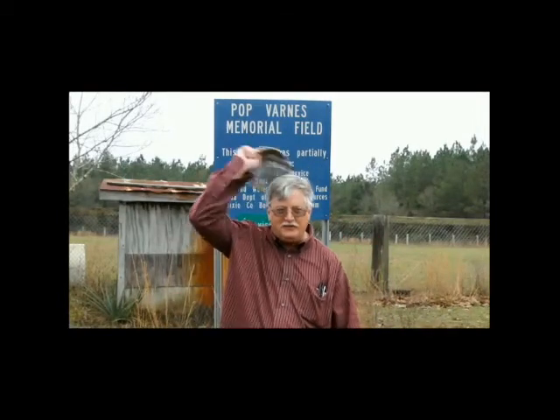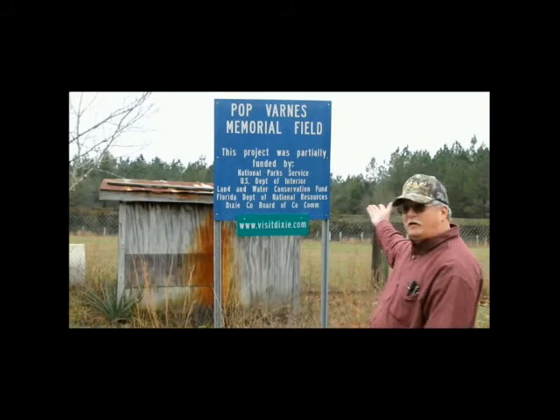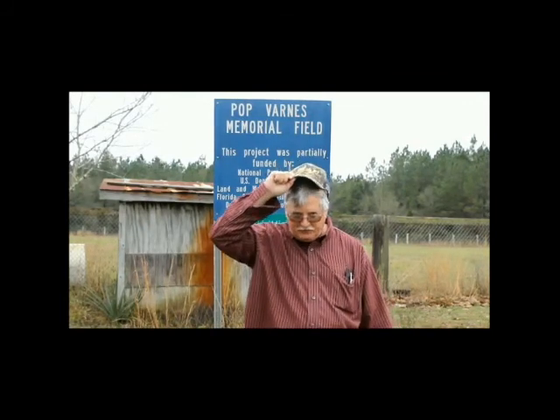Hello, this is Jeff Hardison at Hot Bars Memorial Field. I've just had a very successful flight of the Dragonfly drone, and this is a narration of that flight.